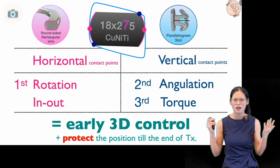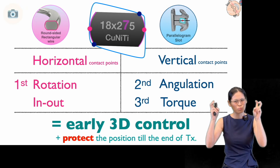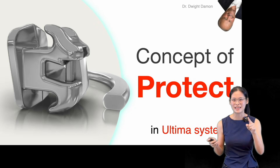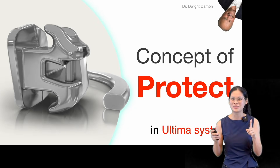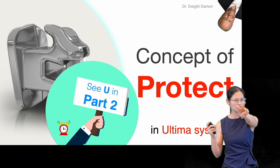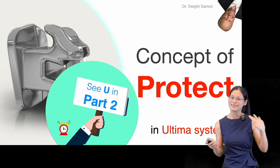Well, Jenny, why does it mean by 'protect'? Well, good question. It's a very interesting concept of 'protect' in the Altima system, and it will be discussed in Part Two. So see you in Part Two. Thank you.